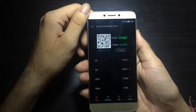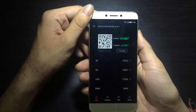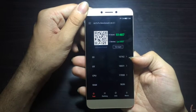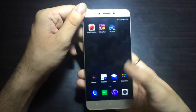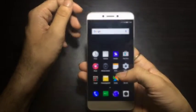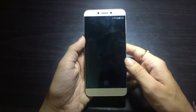Running the AnTuTu benchmark on this device gives the LeTV 1S a score of 51,487 to be precise. This is a brilliant score considering the budget and the features it has to offer. On the 3D test it scores around 11,000, so for a budget device priced around ₹10,000 this is a great score and it performs brilliantly on benchmarks.